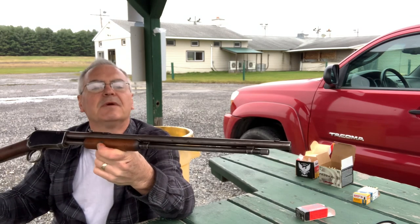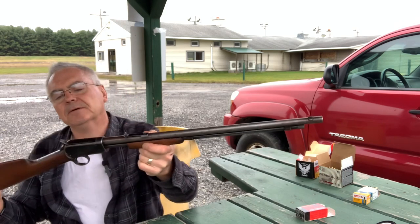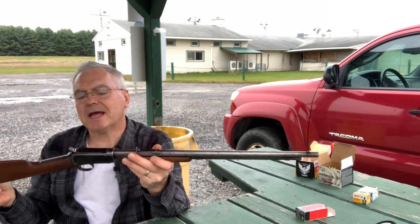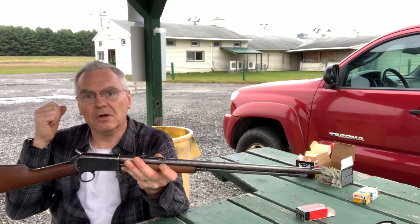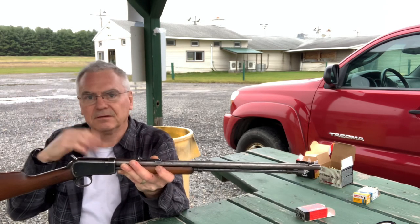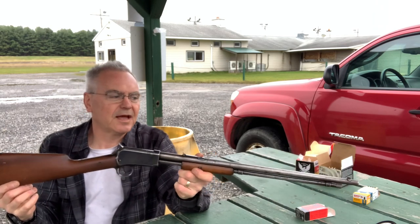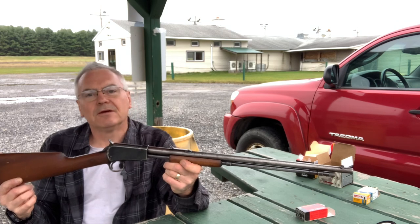This is a first year of production Model 1906. It will chamber a short, long, or long rifle, which is what made this mechanism a lot different than the original gun in this production line, which is the Model 1890. The Model 1890 you could order in short, long, long rifle, or Winchester special - but it was one or the other, not a combination. This one will do shorts, longs, and long rifles. They redesigned the carrier mechanism inside to allow it to do that, which was kind of revolutionary back in its day.